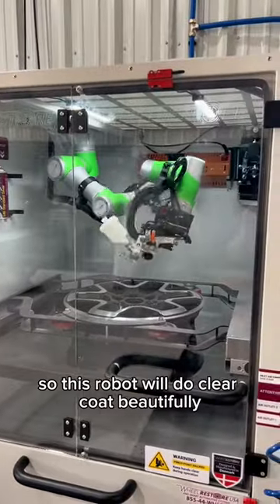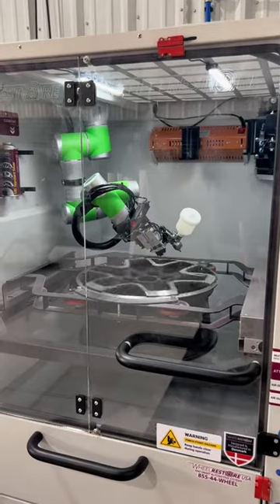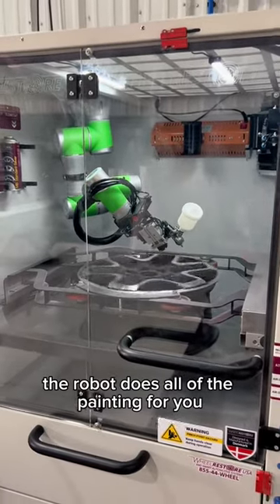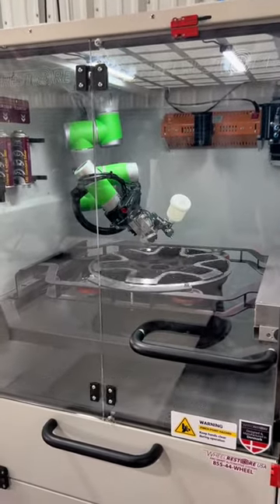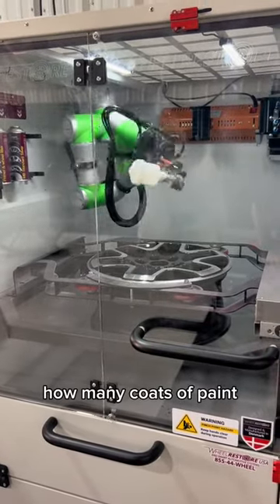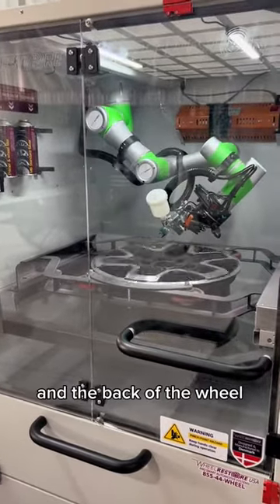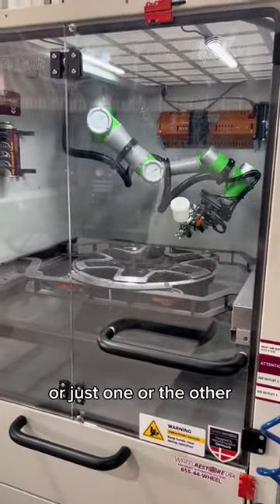This robot will do clear coat beautifully. The robot does all of the painting for you. All the operator needs to do is select how many coats of paint or clear coat they want on this wheel, and whether to paint the front of the wheel, the back, or just one or the other.